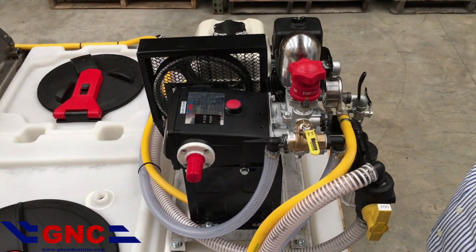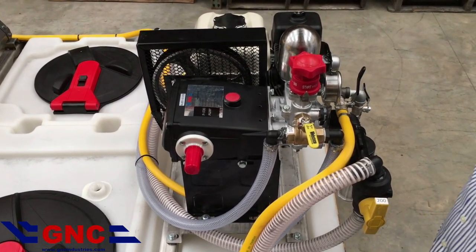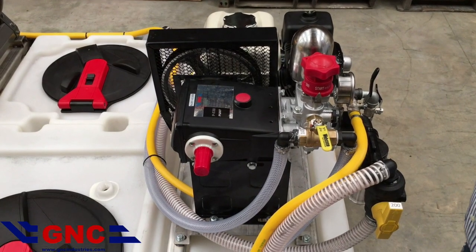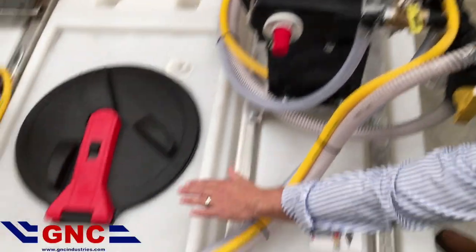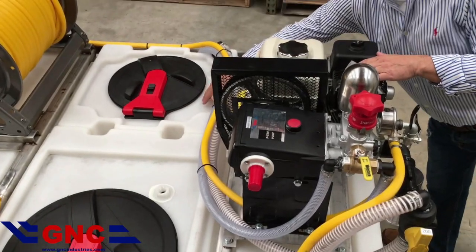Welcome to GNC Industries' instructional video on operating a split tank system. We have a 200-gallon tank and a 100-gallon tank.